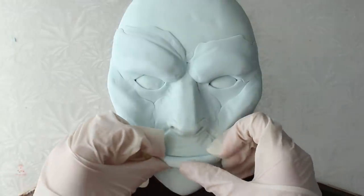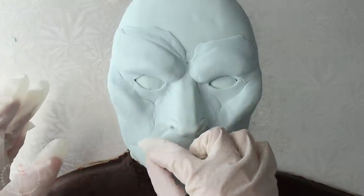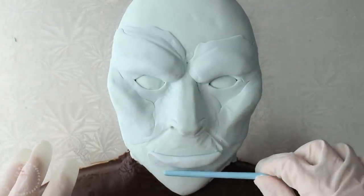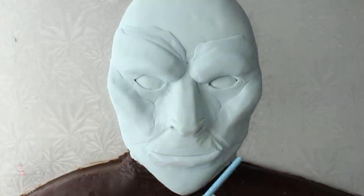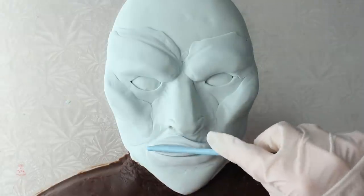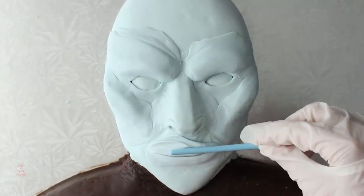He has quite the voluptuous bottom lip, so I added a snakey of modeling chocolate and lightly blended it out. I added another piece on top, but he didn't really have a lot going on in the top lip department, so I blended most of that out up towards the nose.